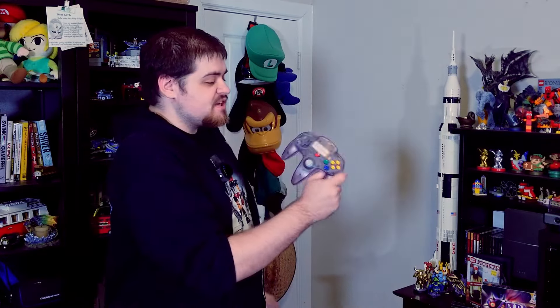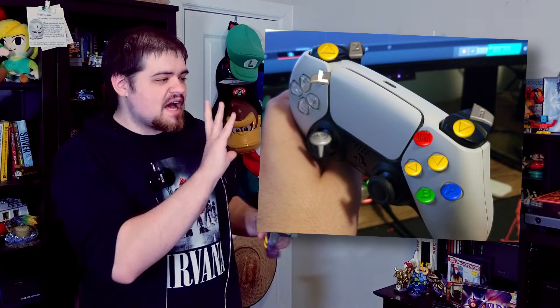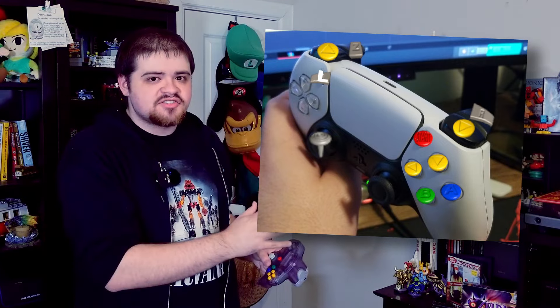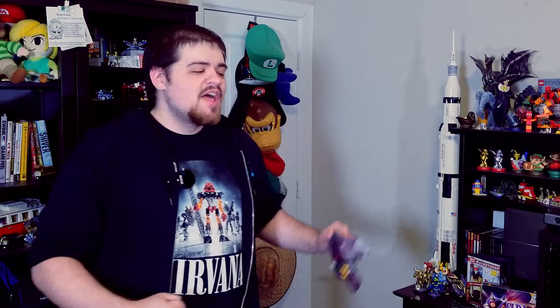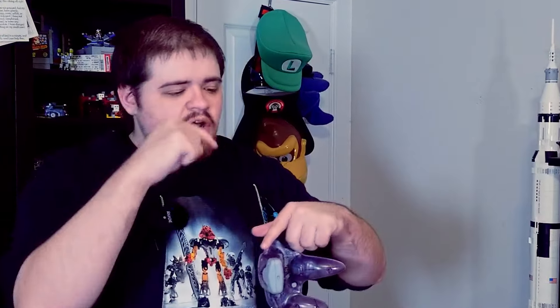You might ask why this is so important to me — if you can make a modern controller work for N64 emulation, why do you need some authentic-feeling controller just for nostalgia bait? It might just be me looking through rose-tinted glasses, but my point is that N64 games were designed to be used with this controller. I was able to develop a system to make a modern controller work for the two Zelda games on the N64, but those are only two games. It's not exactly fun to decide you want to play Paper Mario and then have to go into the menus, figure out what button does what, where to map buttons, what's comfortable for your layout — it's a mess.